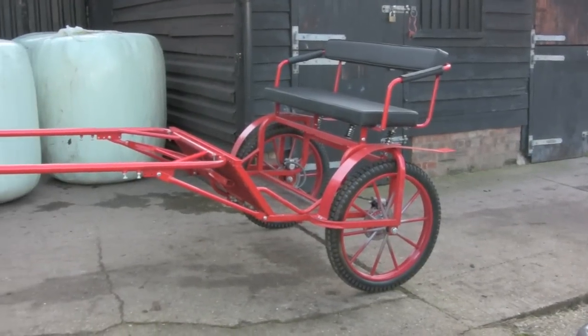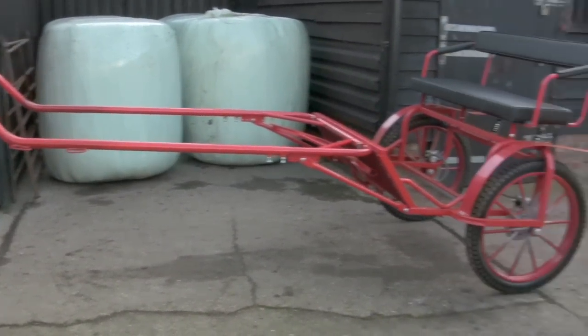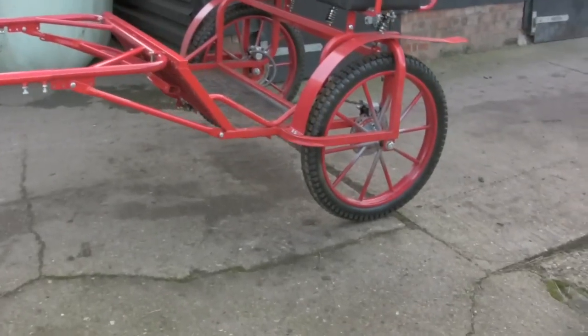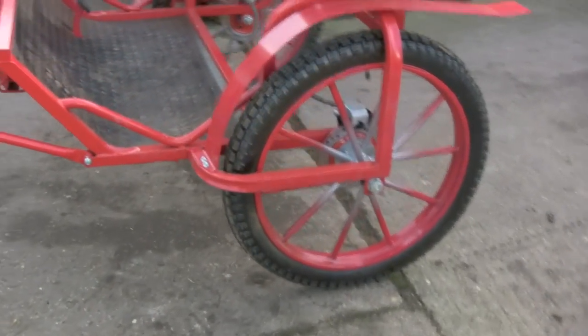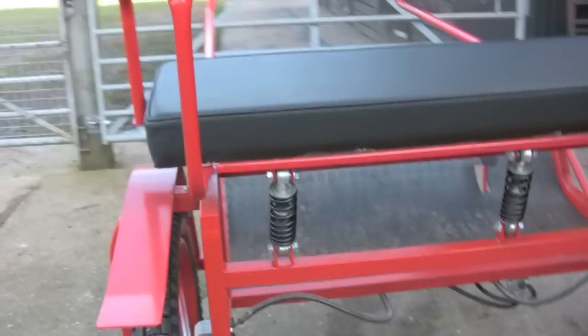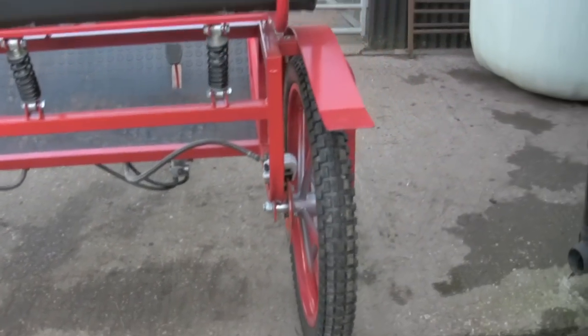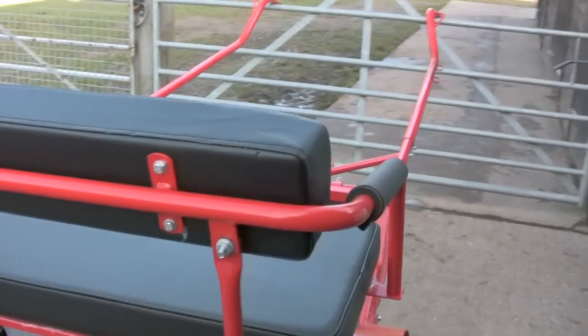This is the exercise cart that I bought my wife for Christmas. We've got a driving pony and my wife really wanted to start driving. I was going to build one but I saw this on eBay and thought I couldn't make one for the price with everything on it — the suspension on the seat, the disc brakes.